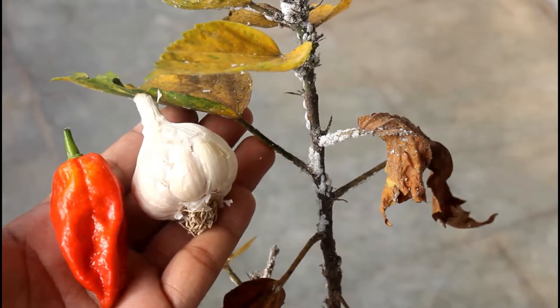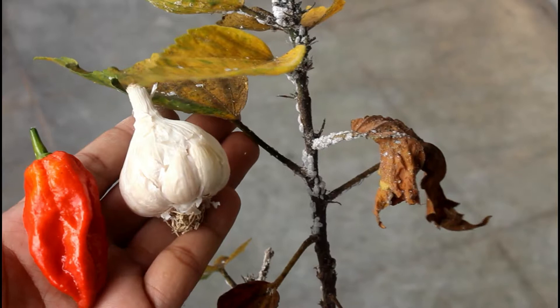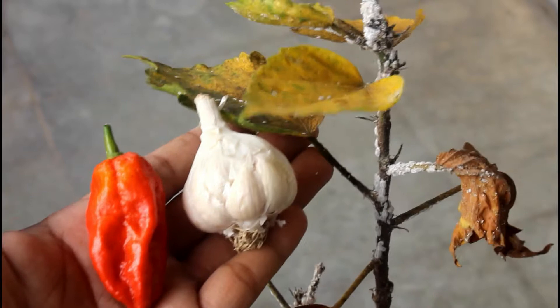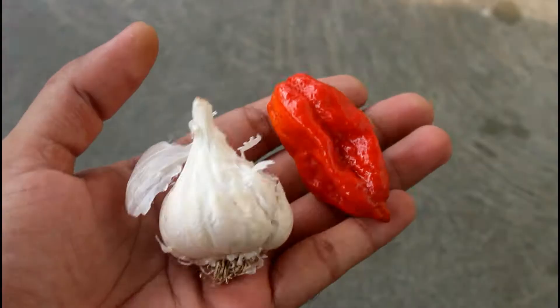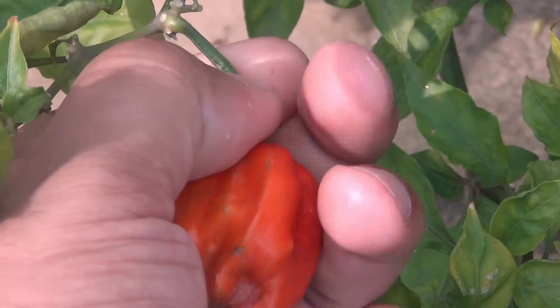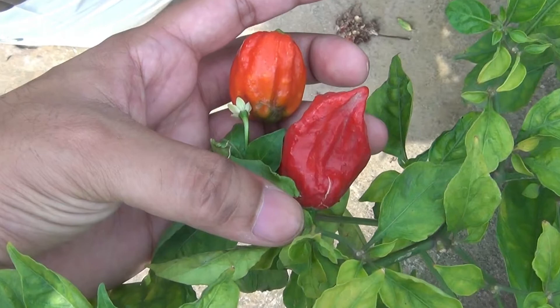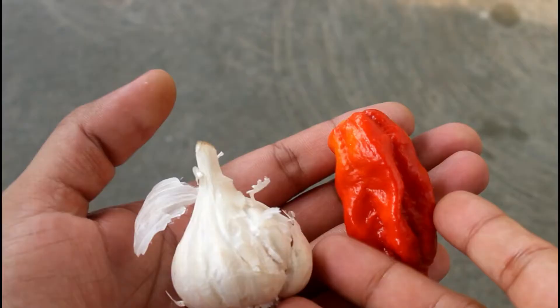Hey guys, in this video I am going to give you an idea about the powerful organic pesticide that you can prepare at your home. I am going to use garlic and ghost chili. Ghost chili is really very powerful and if you haven't tested it, please do once and you would know how powerful it is. I believe you can buy the ghost chilies in the market, and by the way I just got it from my own garden.